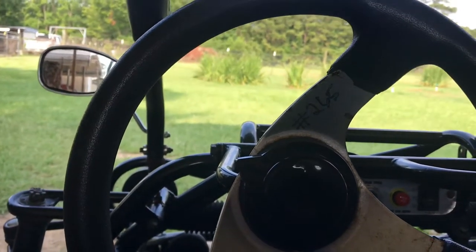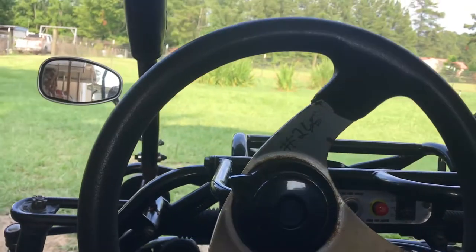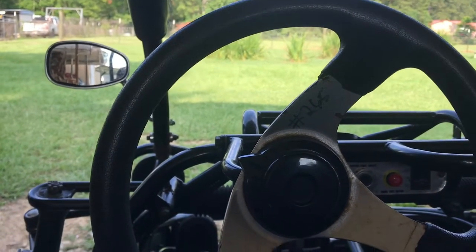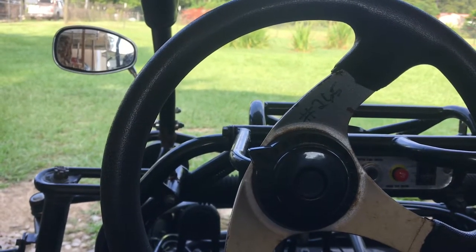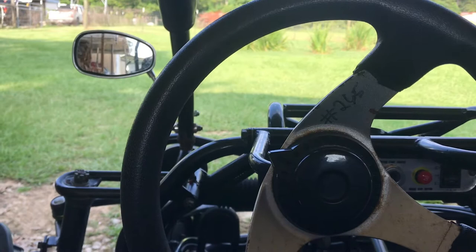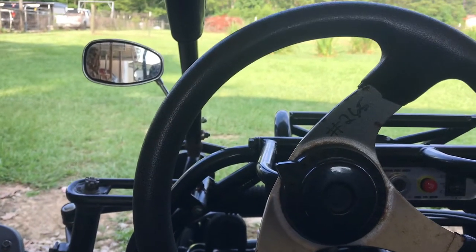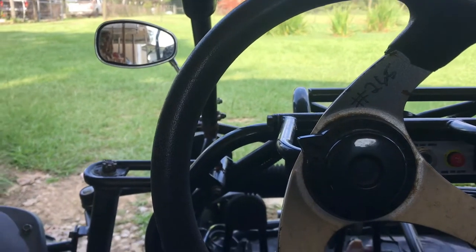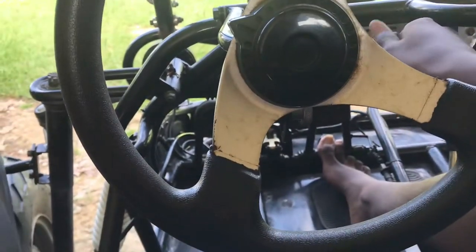What I'm gonna do today is see if this Trailmaster 200 XRS go-kart can pull a 10-foot metal trailer. Keep in mind it is metal, not aluminum, so it's completely metal and pretty heavy. We're gonna see if this 200cc motor can at least move it.